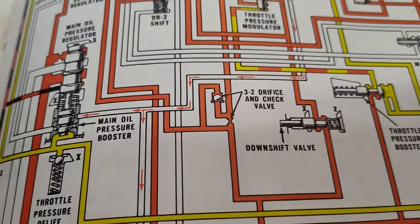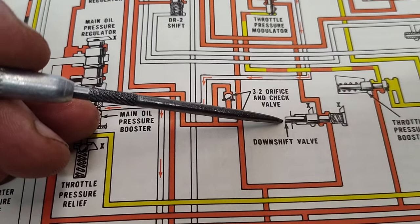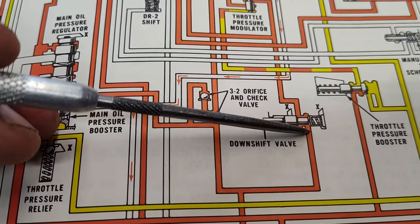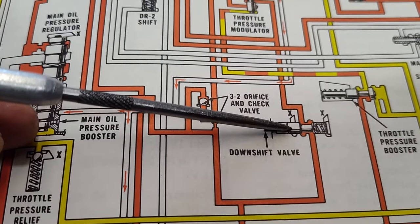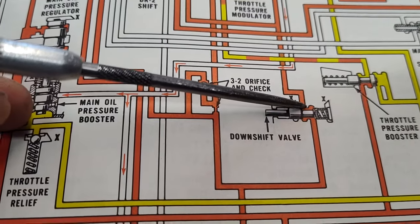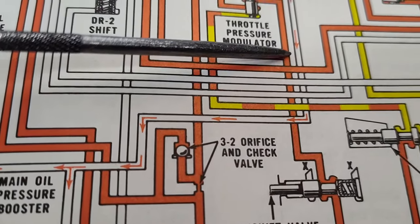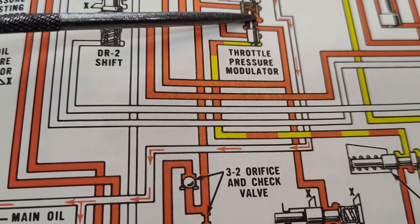Let's take a look at this. Here's our downshift valve, or kickdown valve, whatever you want to call it. This is just line pressure - the red is just line. This just sits here. Now this downshift valve is engaged in this schematic. Let's follow the oil and see where it goes. Follow along with me here - we've got a branch here, let's come up here.